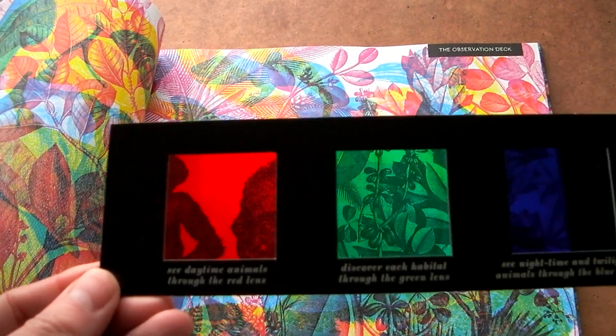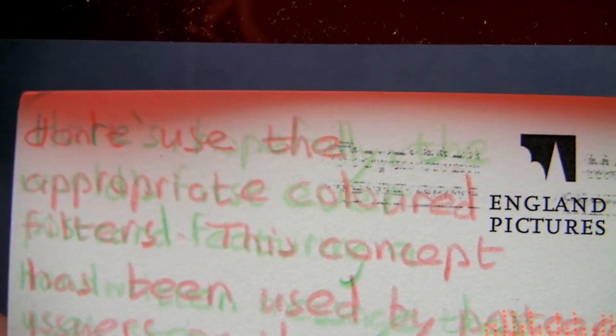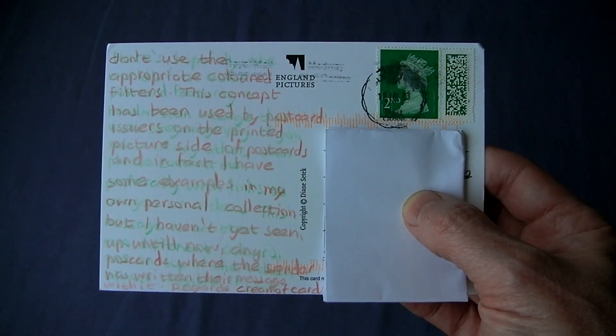But why not save the world or paper by writing in separate colours, one on top of the other, and then using the filters to try to make sense of that crazy chaotic world on a simple postcard.